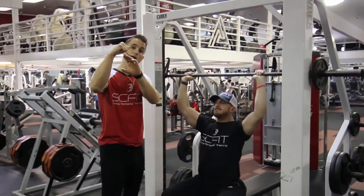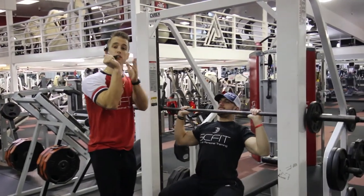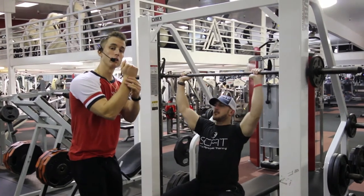His wrist is going to be locked straight. He's not going to bend it back, because that's going to put too much pressure on his wrist and could cause an injury.